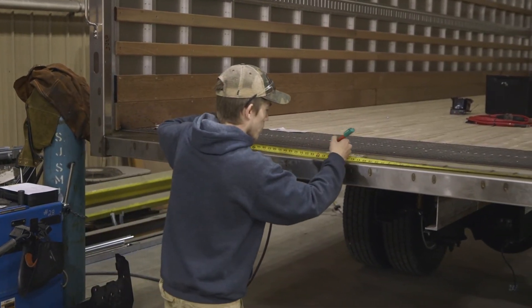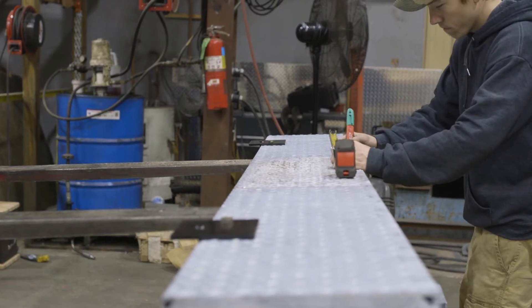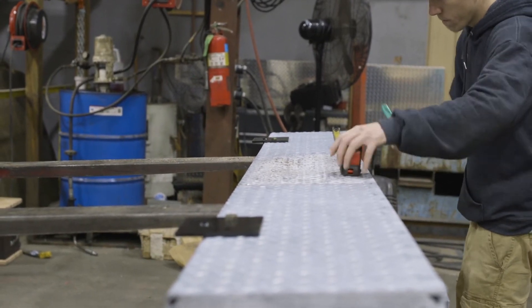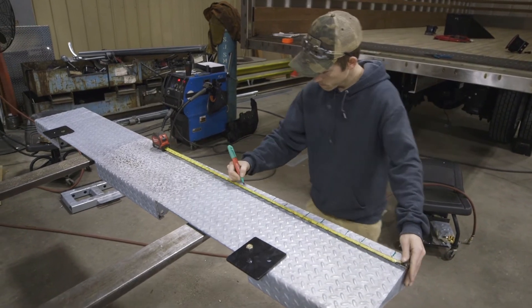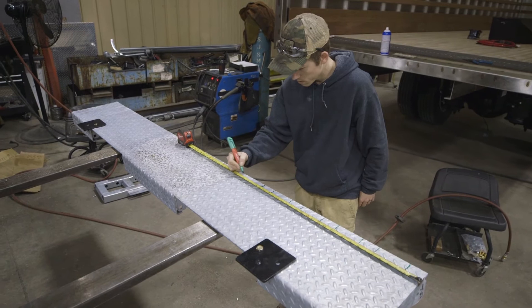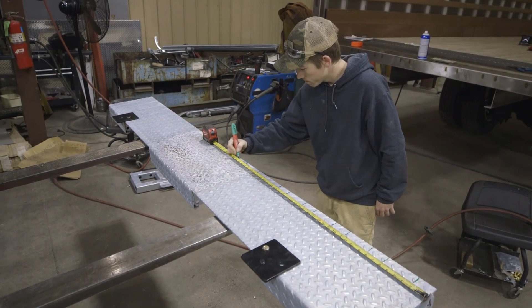Next, find and mark the middle of the truck's rear sill. Use a marker to mark the center of the floor extension. Also, mark the finish weld locations for a repeating 2-inch continuous weld with a 4-inch gap. Make your marks from both ends inward towards the middle.